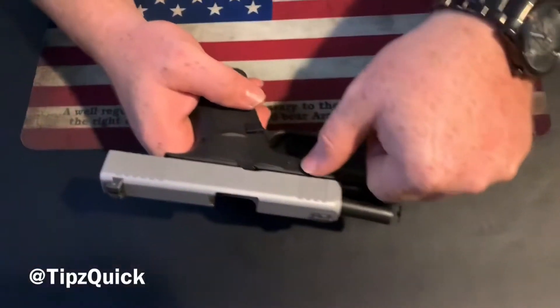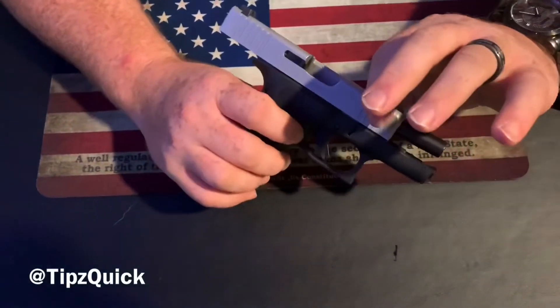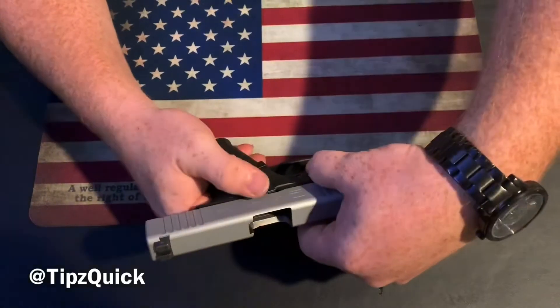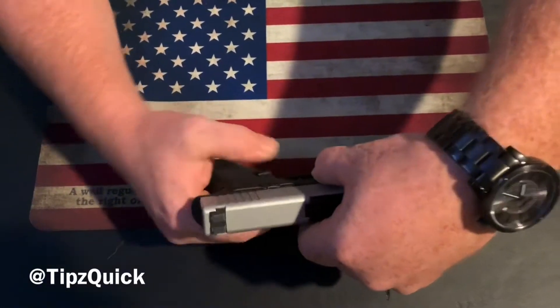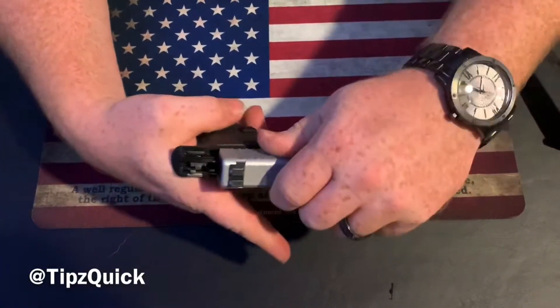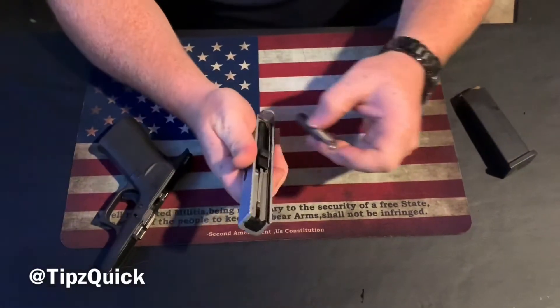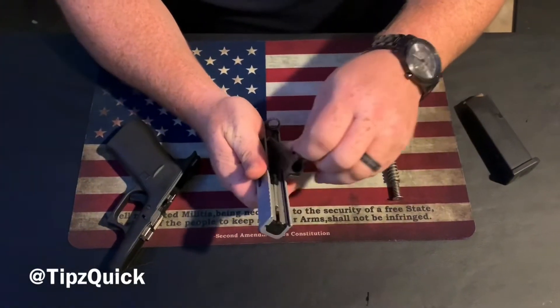Starting off, I'm going to put my thumb right on this indentation with my index finger on the other side, same indentation, aiming down with both of them. I'm going to release the slide, pull the trigger, slide comes free, then going to remove the spring, remove the barrel.